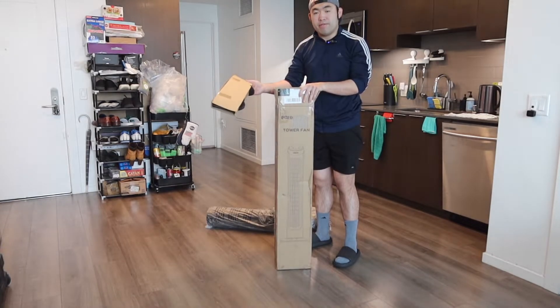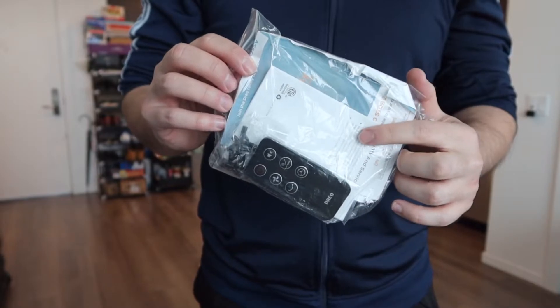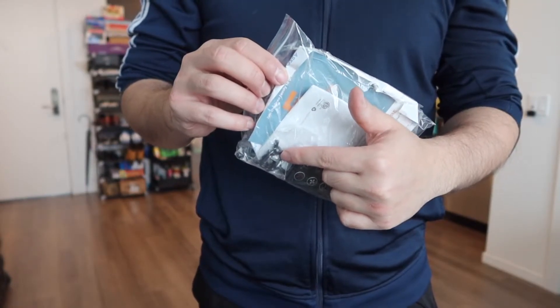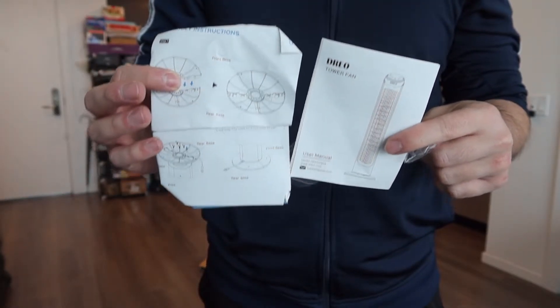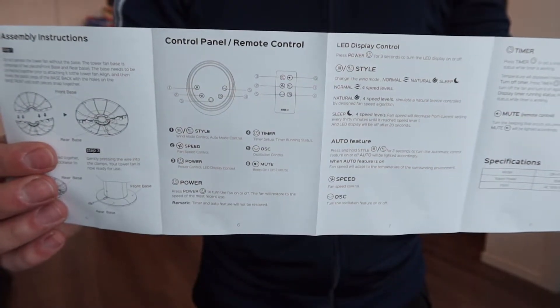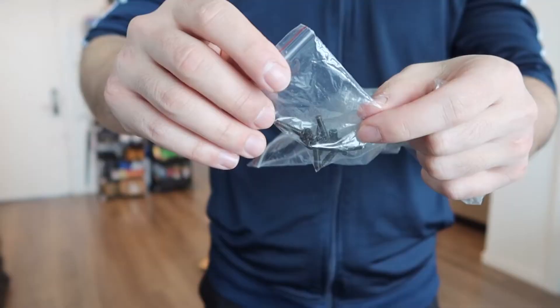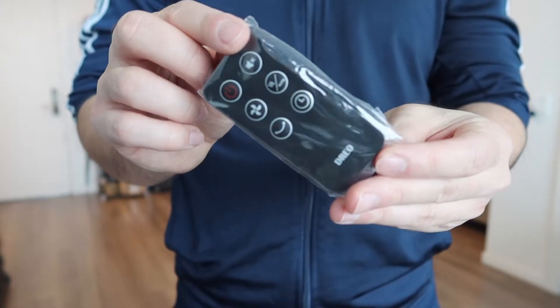Next, right here we do have the bottom feet. And at the very bottom, as you can see, we do have everything else. So we do have the user manual, we do have the remote control, and we do have the little screws for you guys to screw on the bottom. Here is the user manual to teach you guys how to set it up and how to use it. On the instruction manual, they do show you guys how to use everything in terms of the different buttons on the remote. Right here we do have the screws for you guys to screw on the bottom of the feet.